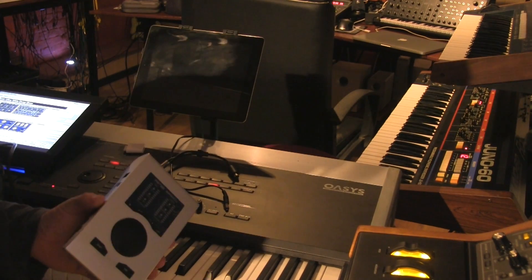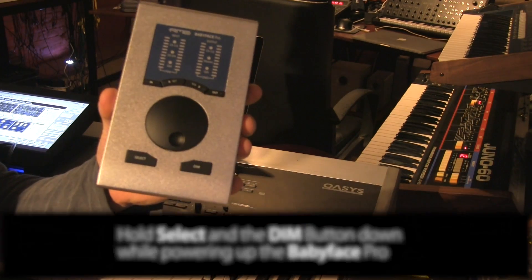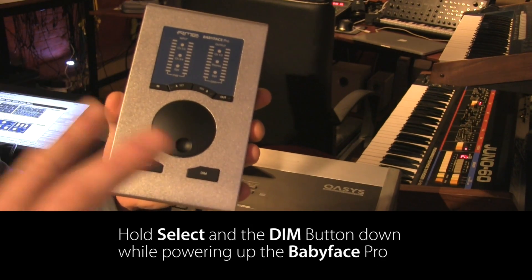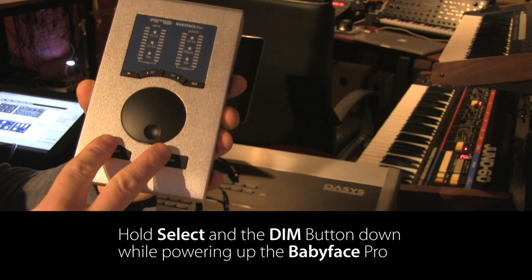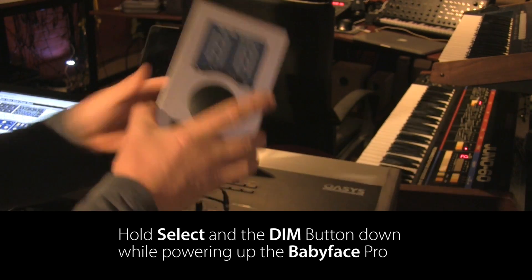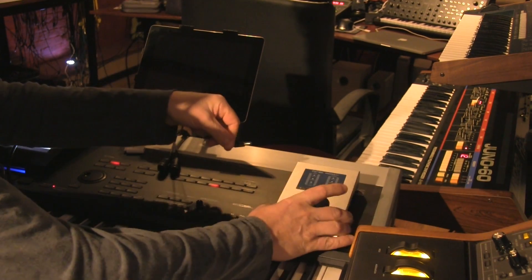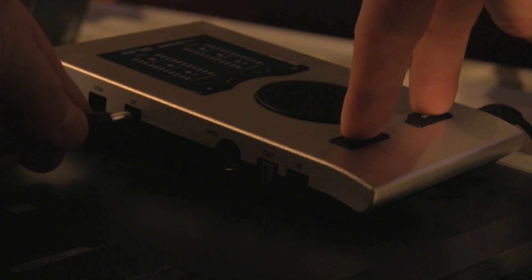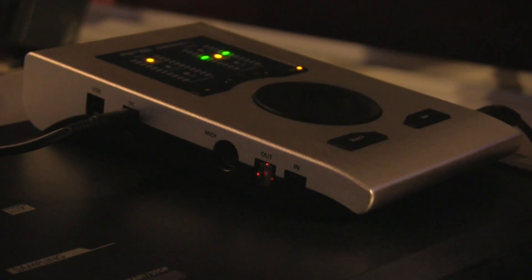In order for the unit to work with an iPad, we need to set it up in class-compliant mode. We do this by holding the select and dim buttons down simultaneously while powering the unit up. I'm using a regular 9V adapter here to connect the unit — I'll hold down the buttons, plug it in, and the display will read CC, standing for class-compliant.